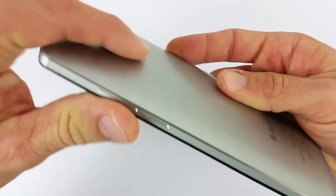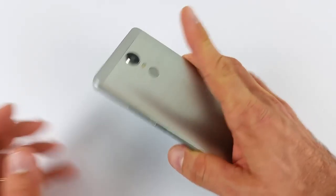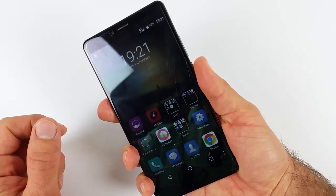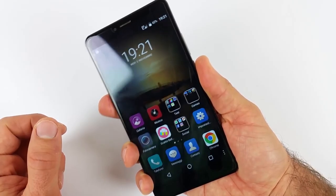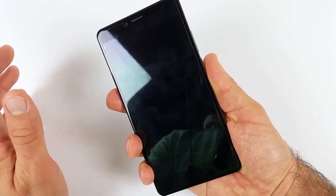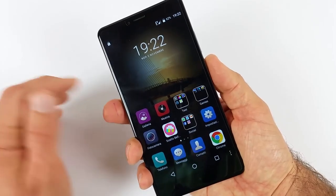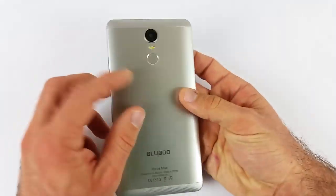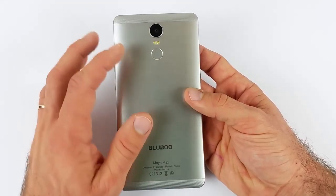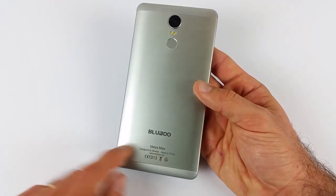Sotto abbiamo il lettore di impronte digitali, che è leggermente incavato all'interno della cover posteriore, quindi si trova abbastanza agevolmente col dito, però non funziona benissimo. Andando a provarlo: appoggio il dito — l'ha preso. Questa volta l'ho appoggiato ed è stato davvero molto lento il risveglio; alle volte sembra quasi non funzionare. Non un lettore di impronte eccezionale: se devo darvi una statistica, direi 7 volte su 10 prende l'impronta in maniera corretta. Sotto il logo della casa cinese Bluboo c'è il nome del telefono: Maya Max.